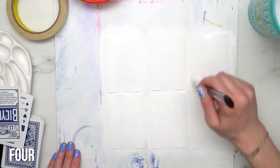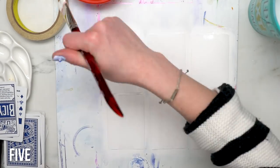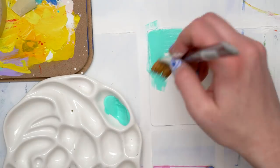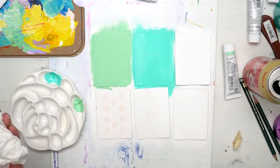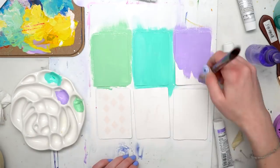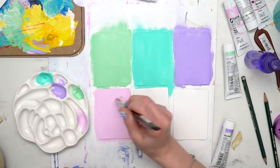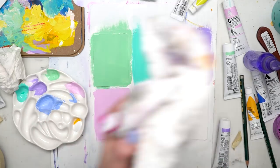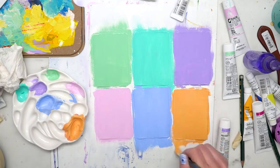Gesso is an acrylic-based white surface medium to prep your paintings, and it's a really good thing to do on these because it makes the surface a lot easier to paint. I put so many layers down because you could still see some of the playing card come through — you could even see the diamonds coming through. But I figured that by the time the painting was done it would probably be okay and I should stop putting on layers of gesso.